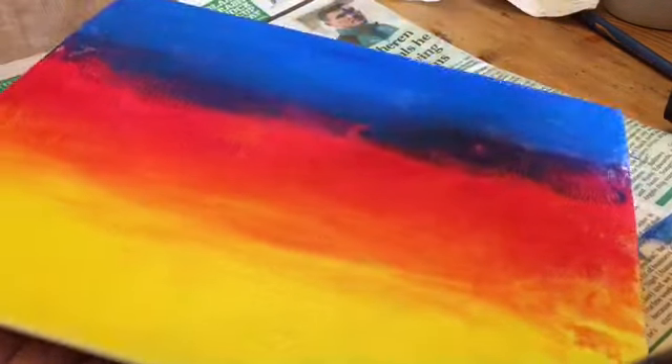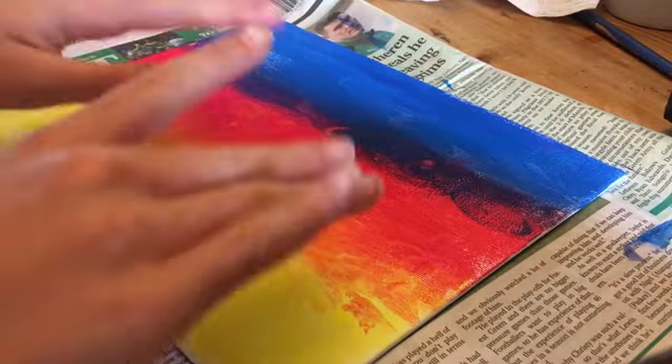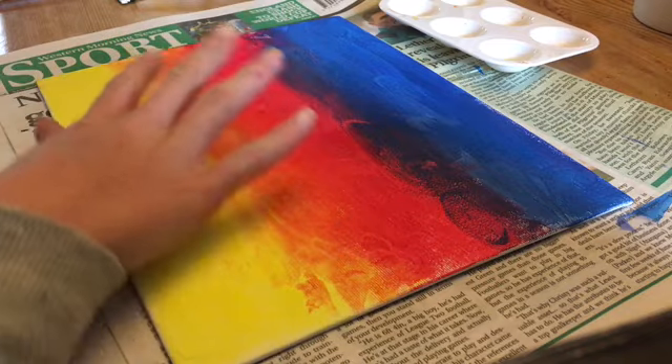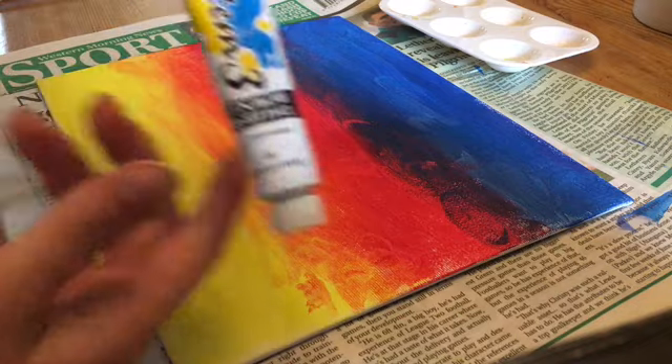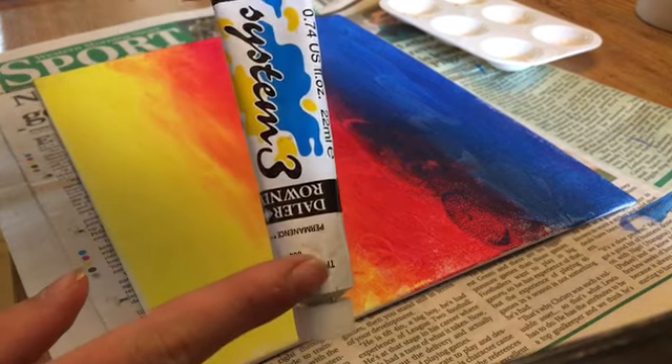Here is the finished product of the sunset but now I will move on to the clouds. So the next step is the clouds. You're going to want to take the white that I showed you at the start.